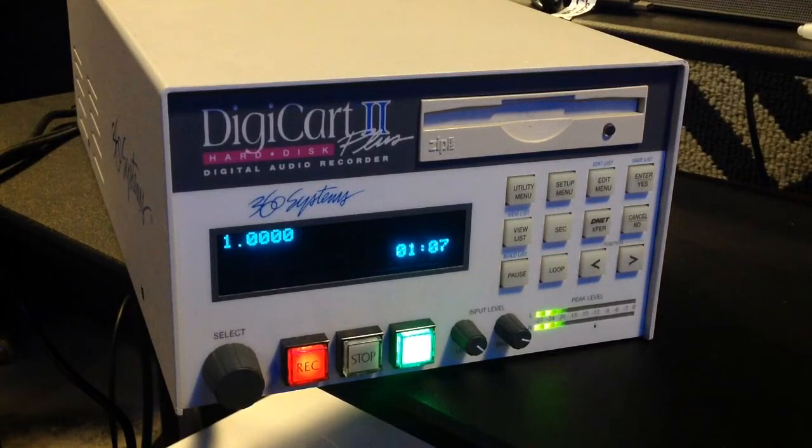The setup menu determines how DigiCart 2 responds to your commands. It offers different sampling rates for recording, plus Dolby's remarkable AC2 data compression that saves disk space. The setup menu also determines whether cuts will be sorted in alphabetical or numeric order. Try the immediate restart option for instant transitions between different cuts and stacks — it's particularly effective when you're using hotkeys to bounce between cuts.